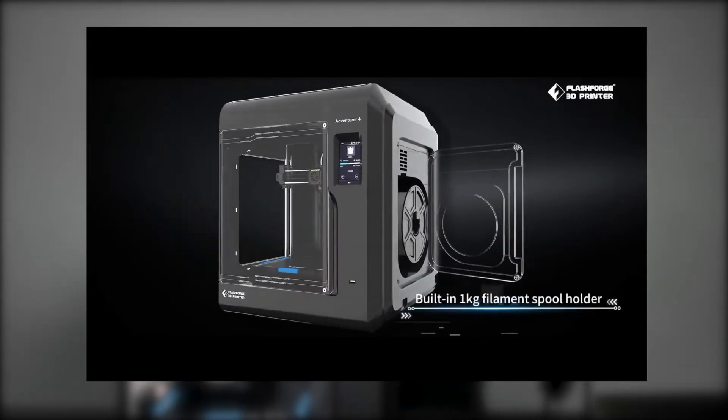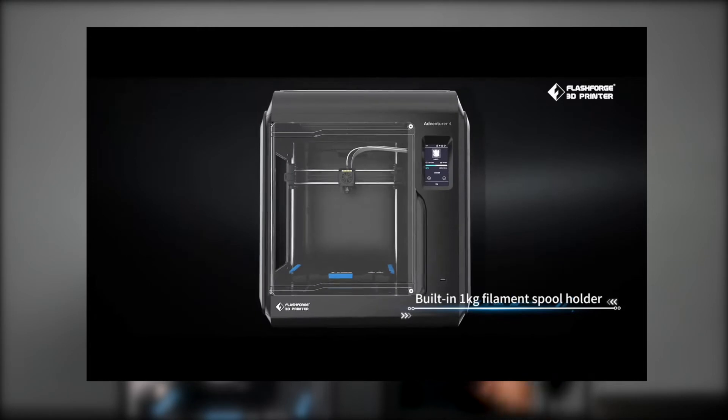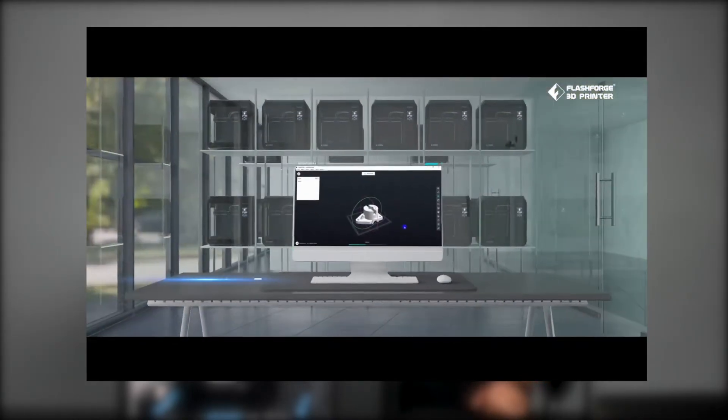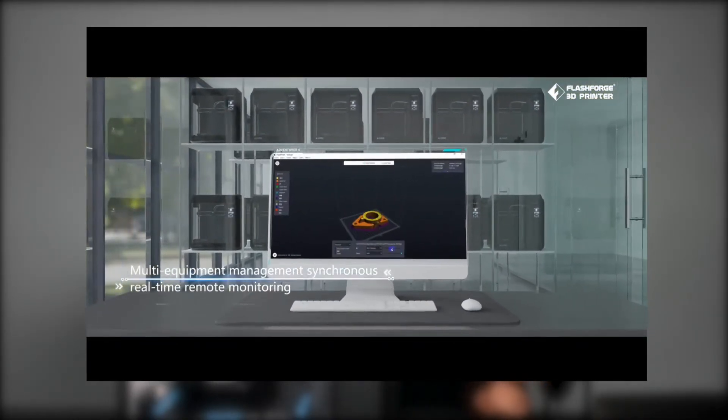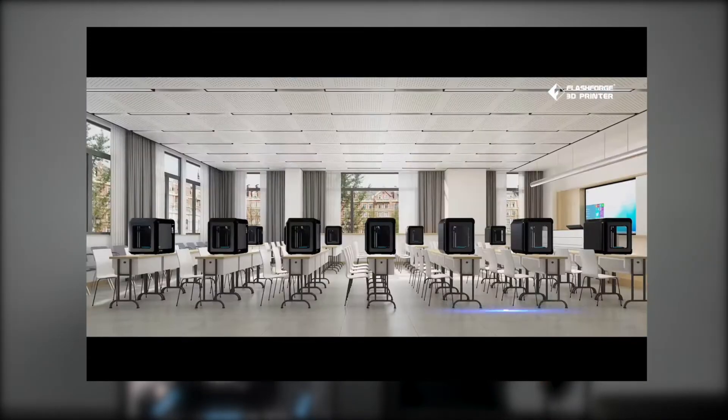You can remove the bed and bend it — it is flexible — so your prints can just pop off. You don't have to struggle and dig with a scraper like you do with most printers. It can also use your usual USB cable, ethernet, or Wi-Fi for connectivity.